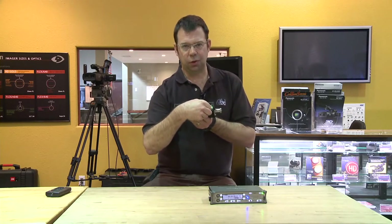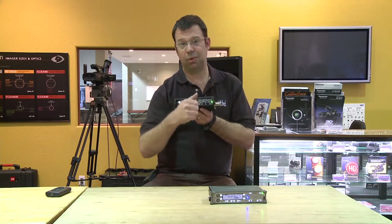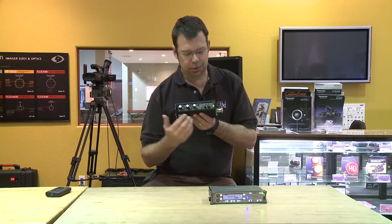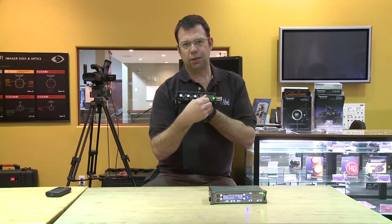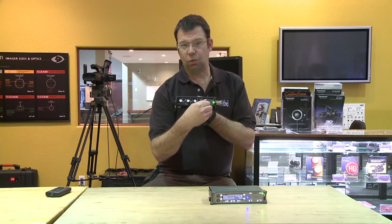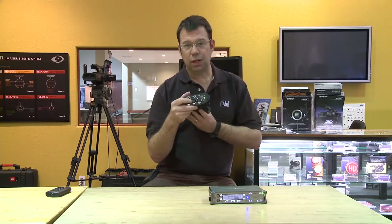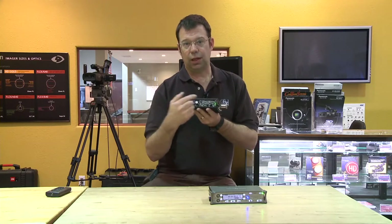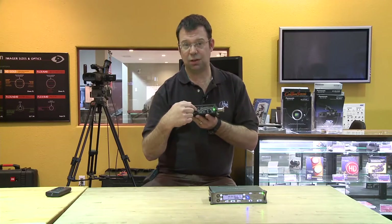You might want to keep this on the lower end when you set this up for the first time because this is a nice amplifier — if you put it midway you're going to rock your eardrums. Next to it is a knob that allows you to select what signal you're going to hear. So you can isolate one of the three inputs, or you can listen to everything together. There are a lot of different selections in here.